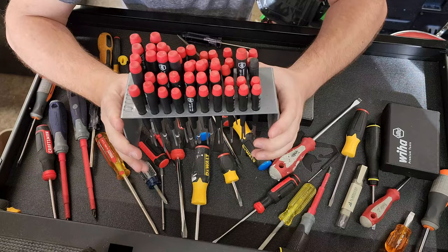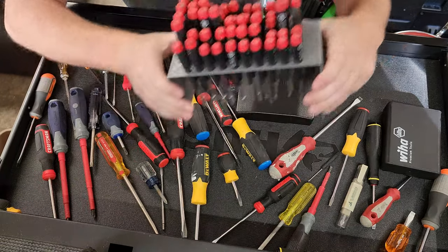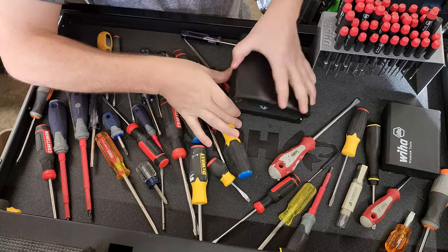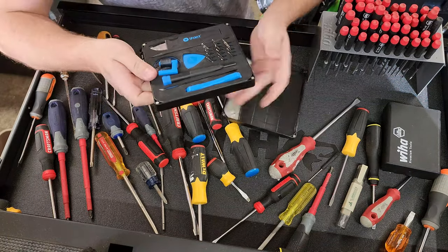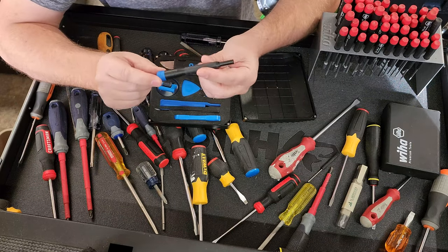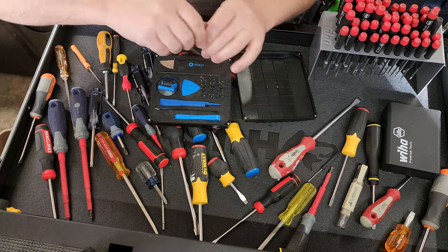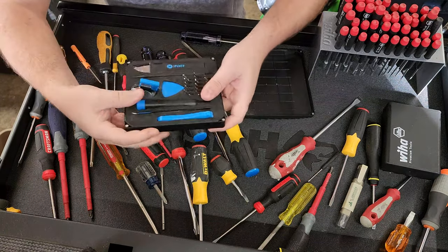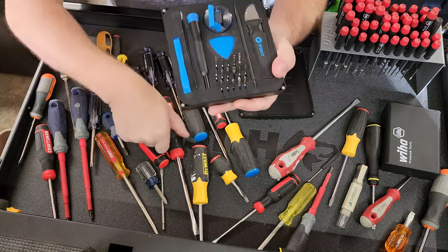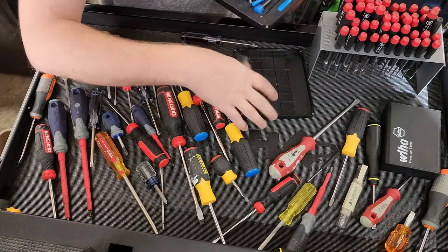The next set of screwdrivers you should know are called precision drivers. This is a precision driver kit, and I have some other precision drivers as well. One of the attributes of a precision driver is that it's for light duty. They usually have a spinny cap so you can put pressure while you're spinning it. These use a much, much smaller size bit — these bits are tiny compared to the size of a standard driver. So those are precision drivers, and usually they come in a kit of some sort.